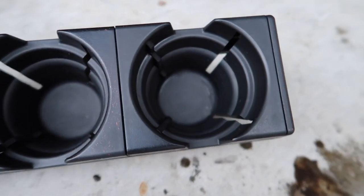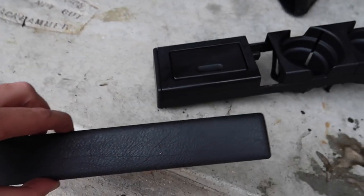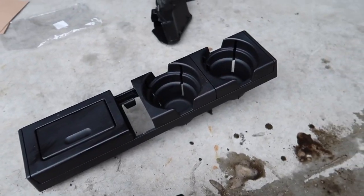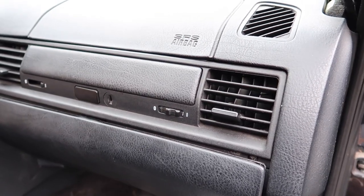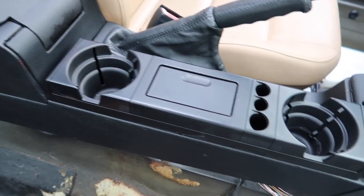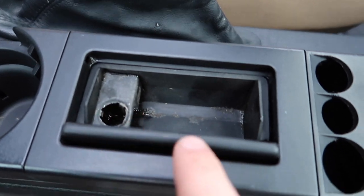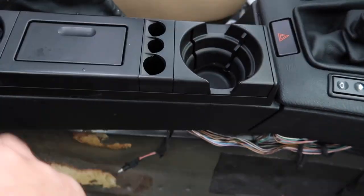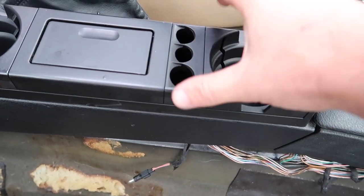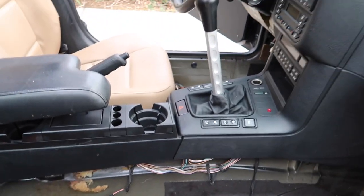Look how good these cup holders cleaned up — so much better than they originally were. We also got a new trim piece to replace the cracked wood trim that came with this car. The black one is going to look a lot cleaner. Just like that — cup holders are in, and we even cleaned up the inside of the tray. Everything is super clean and usable. My coin tray piece is broken and I need to get another one, but at least it fills in the gap and looks a lot better.